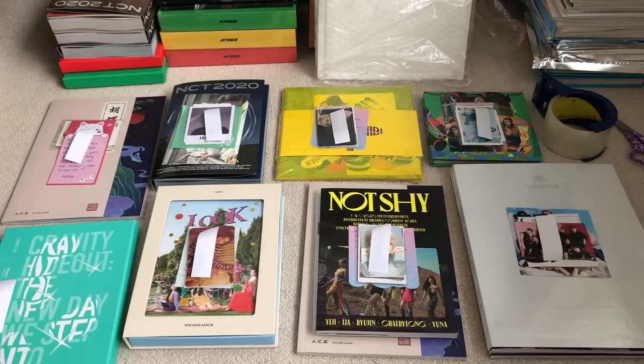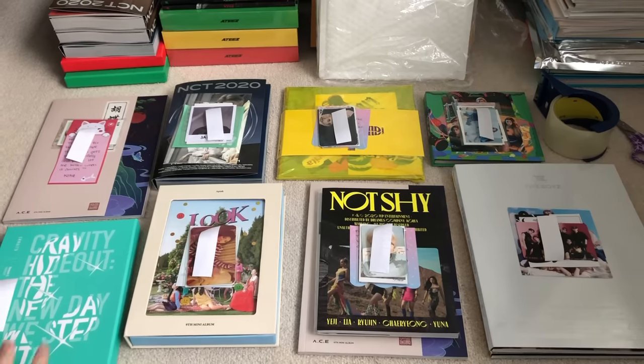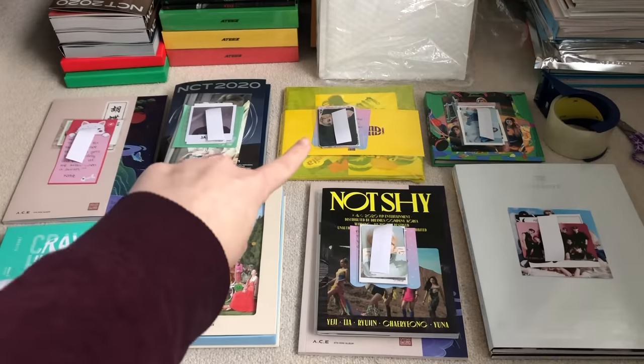I am Canadian, but I like to use USD because I feel like everyone does, even all around the world. If it has a couple inclusions - like no selfie cards, I kept those, but I left something like a lenticular or a postcard - then I'll make it 10 USD. But if it comes with all the inclusions, for example this Kravity album, it comes with literally everything, so I just charged 15 USD. Same with that Idol album right there.